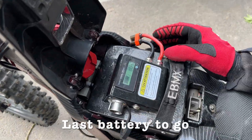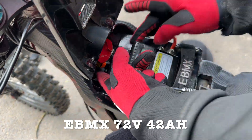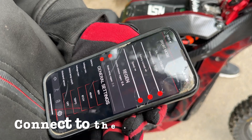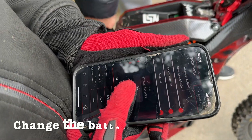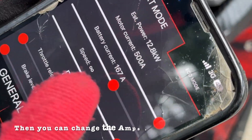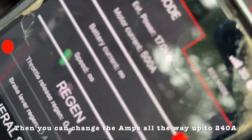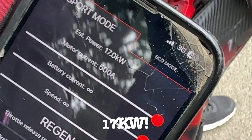Last battery to go — EBMX 72 volt, 42AH. Connect to the controller again, then all you've got to do is change the battery settings to 72 volt, and then you can change the amps all the way up to 200 and something. That's 17 kilowatts.